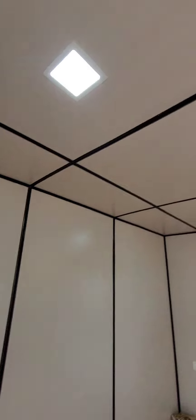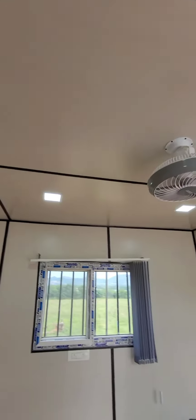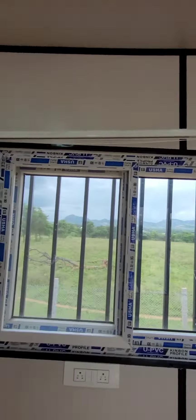Blinds are separate. There are two ventilations. The lights are fixed here.